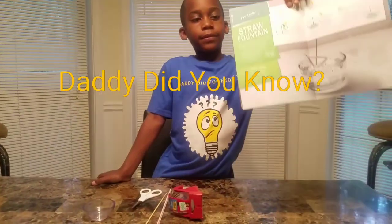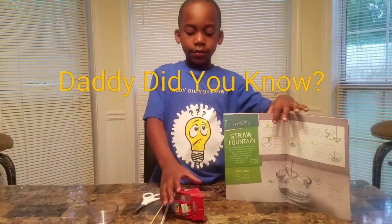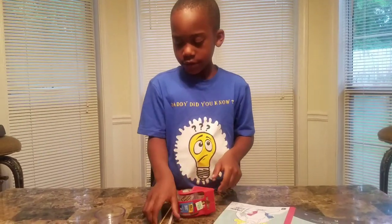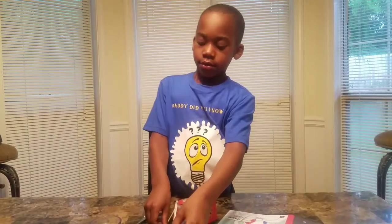Hey guys, this is Katie with Daddy Did You Know. Daddy, did you know you can make a fountain using a straw? Using centrifugal force.